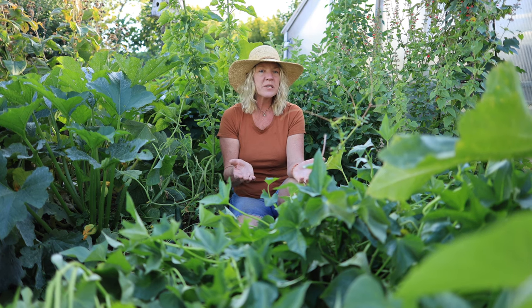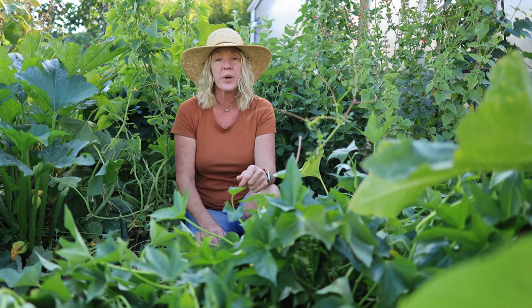Even if I leave my sweet potatoes in the ground for another two weeks, they're still going to stay really nice and green. So you can see that's not really the best indicator for when your sweet potatoes are ready. Our nights are still in the mid-50s, and they won't start to yellow and wither until we start to dip down into the 40s.